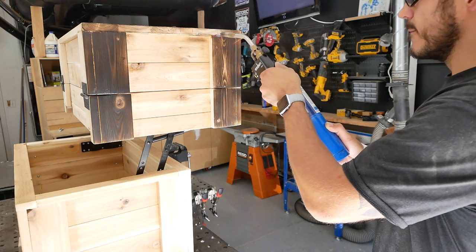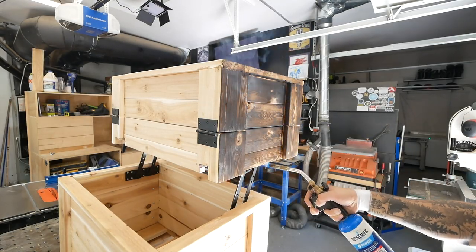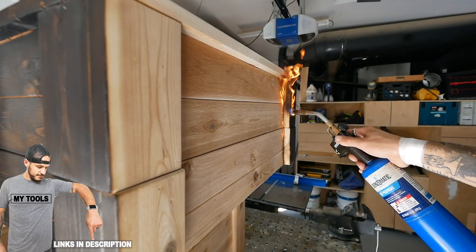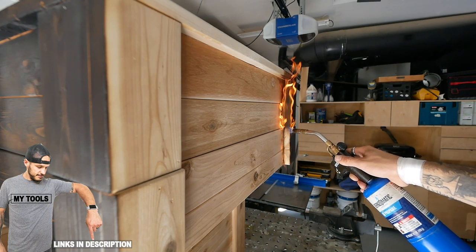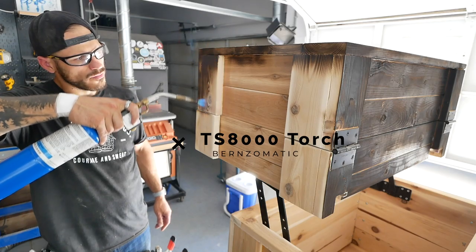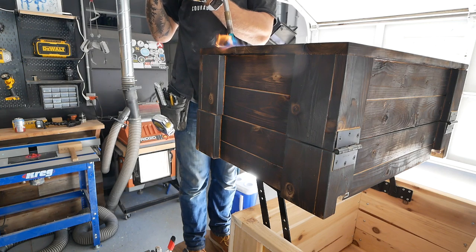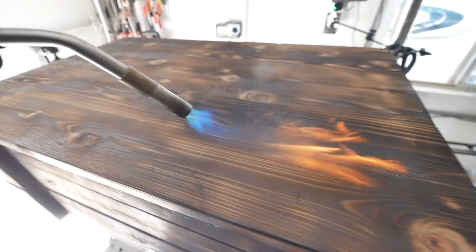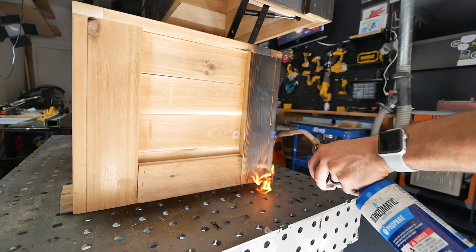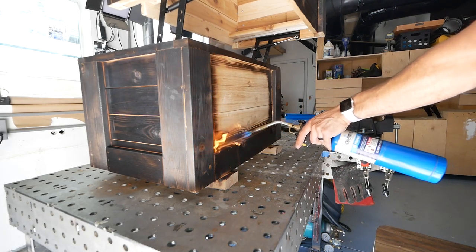Traditionally there are two versions of the shou sugi ban technique: a brushed and a non-brushed version. We're doing the non-brushed version to give it that more concentrated black look. Historically, the applications really show signs of it decreasing decay and rot in wood, stabilizing wood movement, decreasing insect infestation in the wood structure itself, and they're actually showing signs of it improving fire retardancy - which is kind of funny because we're using fire to burn it. I knew this grill would sit outside for an extended period of time, so I wanted it ready for any type of element.